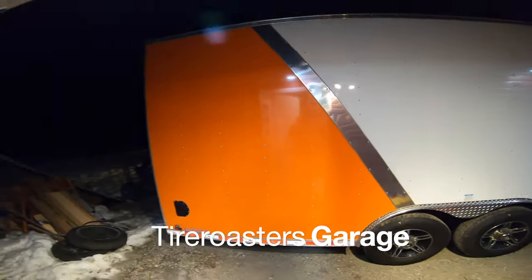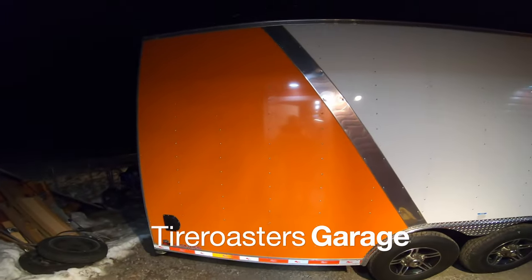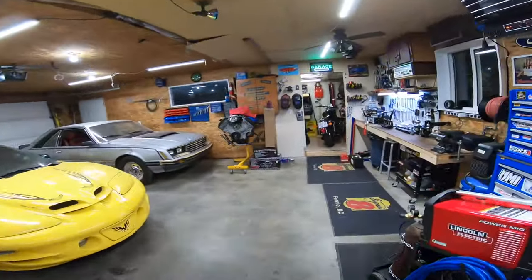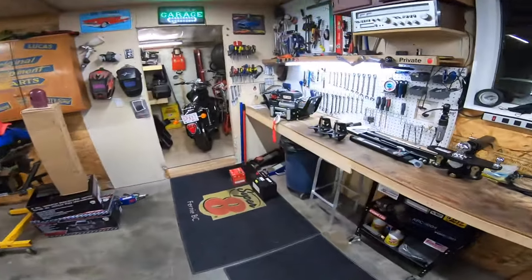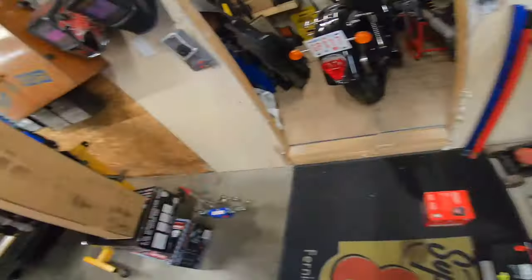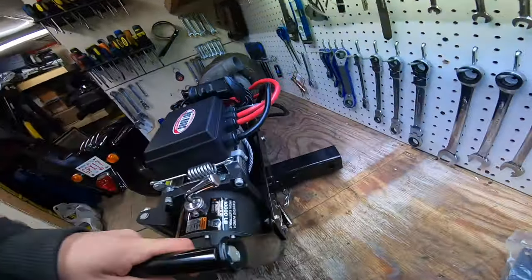Hey everyone, welcome back to my YouTube channel. This is my new 24 by 8.5 enclosed trailer. Have you ever wanted to have a winch in your enclosed trailer that's completely removable and able to swap between vehicles? Let me show you the little contraption we've come up with. We bought a Tundra two-inch winch receiver basket for our whole winch setup.